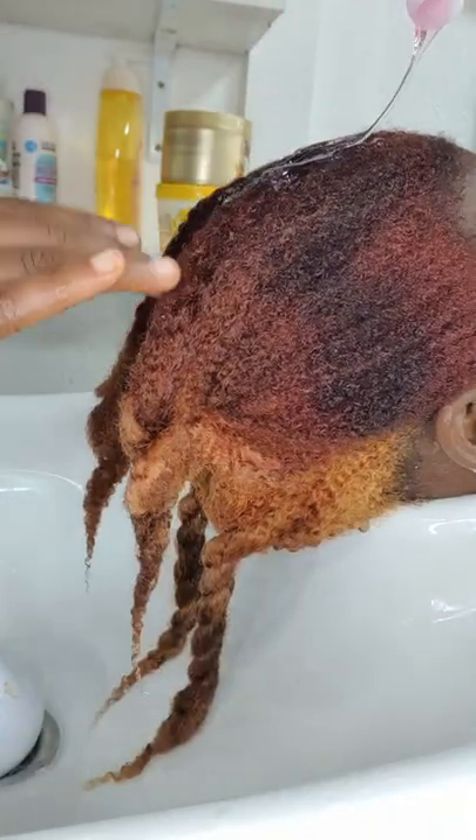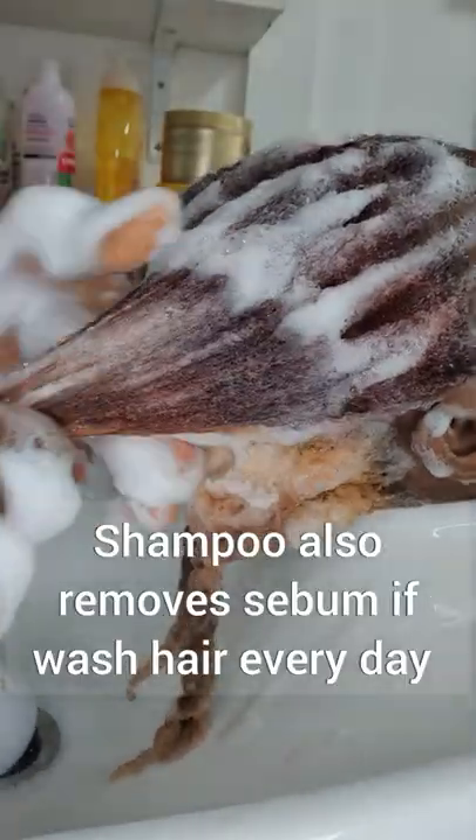All you do is brush the hair very well. Once you brush the hair, section it into four twist sections. Then go ahead and wet the hair — you can use any shampoo that resonates with your scalp.